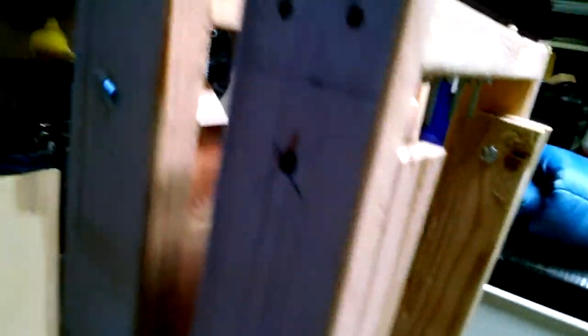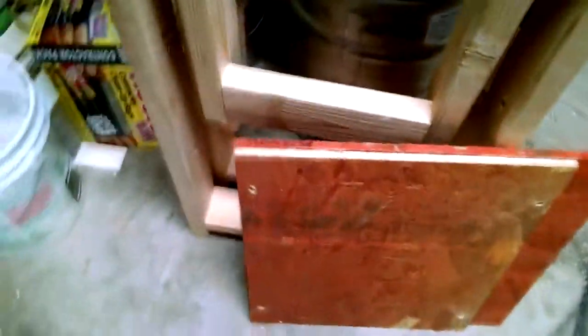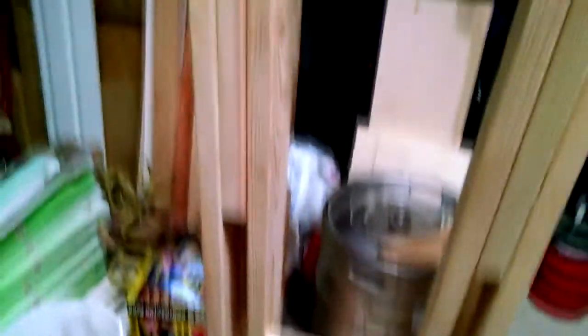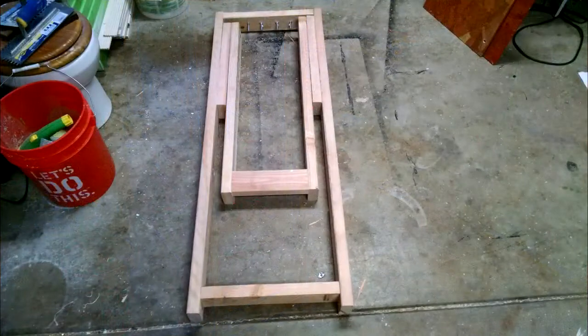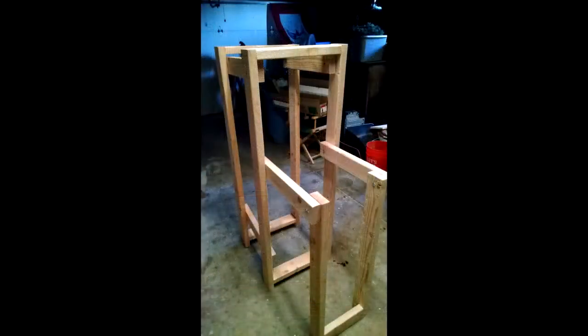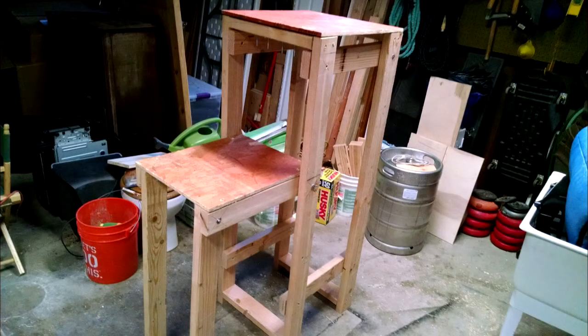I do have a homebrew-related project that I've been working on. It didn't take long to put together — it just took a while to get the lumber together and stuff to knock this thing out. I'll post some pictures here. What we have here is the gravity system, instead of using my kegerator.